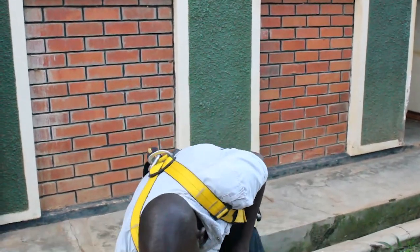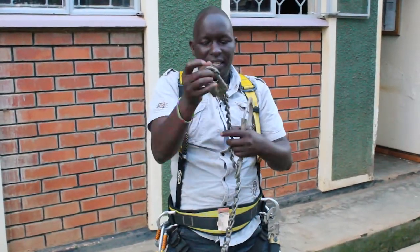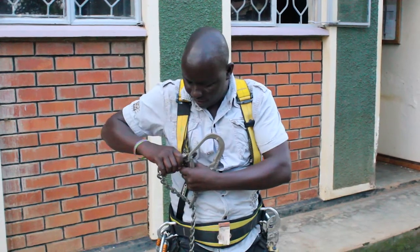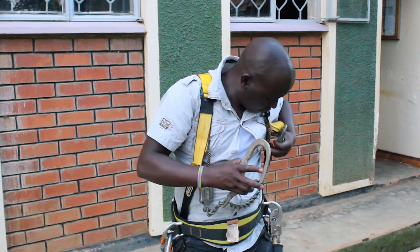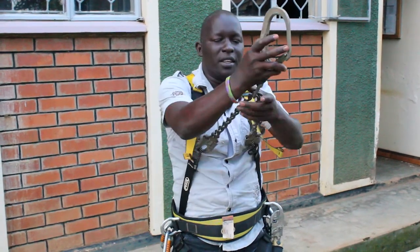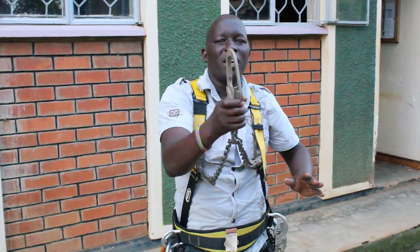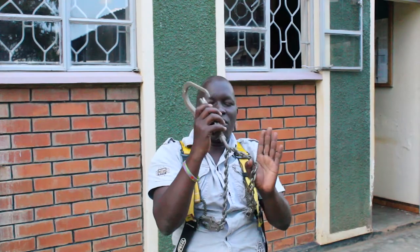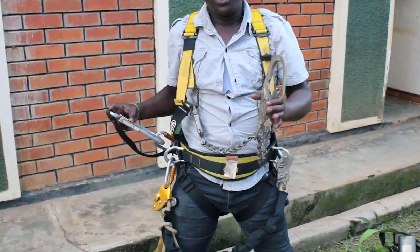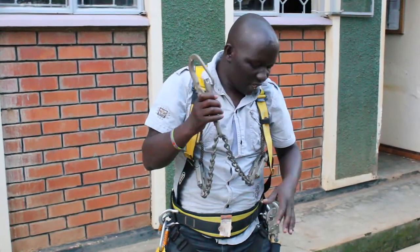Lastly, you have the chest hook lanyard. You hold one end here and the other end here. When you are climbing, you keep it hooked so that if you lose balance, it holds you from falling. When you are doing your work, you can hook this onto the tower from both sides to hold you from behind so that you are stable.